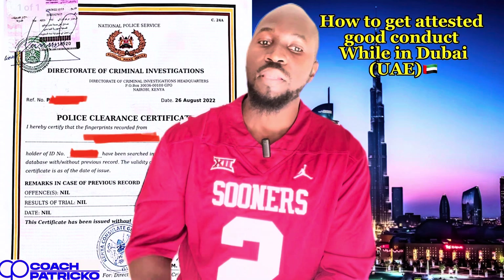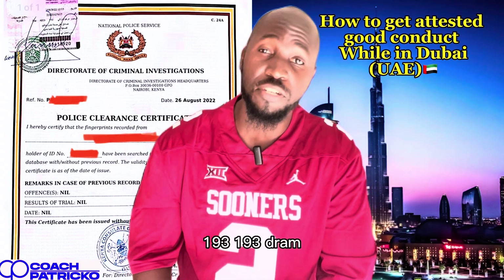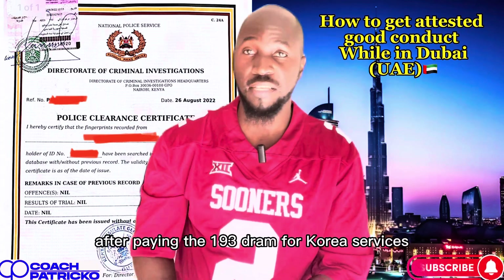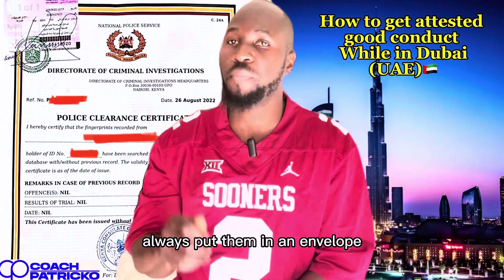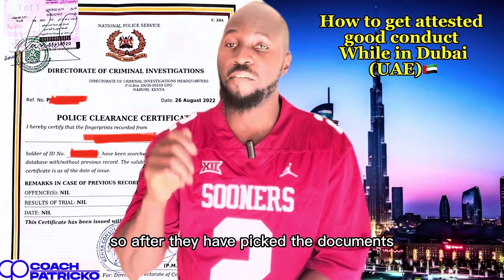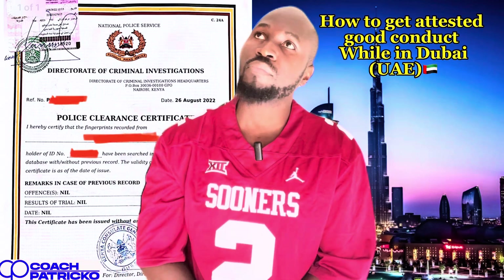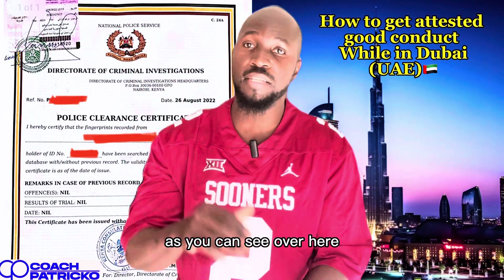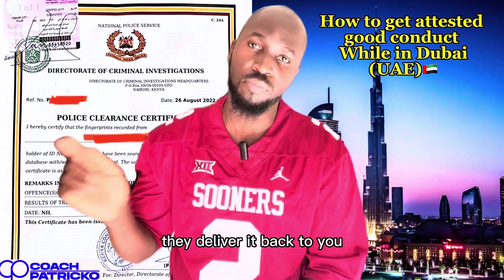After stamping again, you will download an app called MOFIKE. On MOFIKE, go into the services and you'll have to pay 193 dirhams for courier services. They will ask for your address and come and pick the documents. Always put them in an envelope. It takes about two days — they'll take it to the embassy and put the attestation sticker, as you can see here.